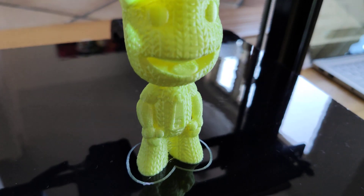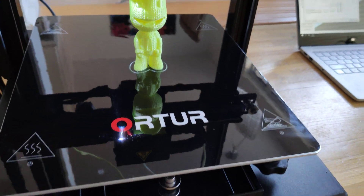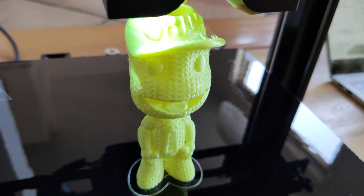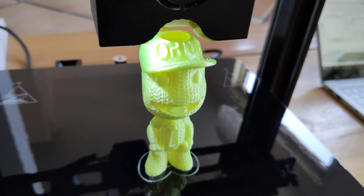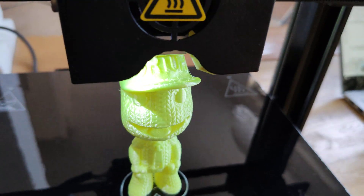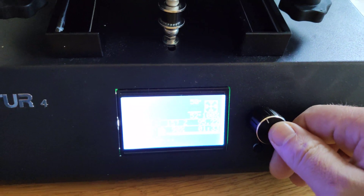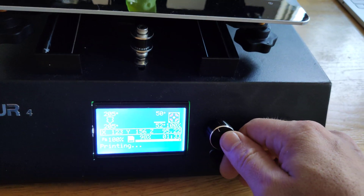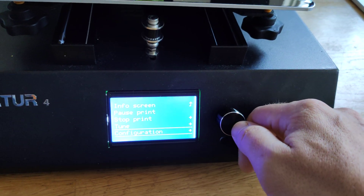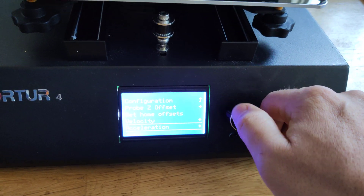As you can see, I have a little stringing, but I'm using just experimental settings. I really, really like the settings though — this stringing is absolutely nothing, no problem at all. I'll show you that I'm using original settings. Go to configuration, advanced settings, acceleration.